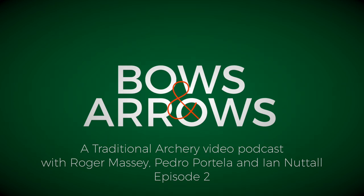Welcome to Bows and Arrows. I'm Roger Massey. Hello, I am Pedro Portella, how are you doing? I'm going to jump straight in and ask you to define what traditional archery is in just a few sentences.